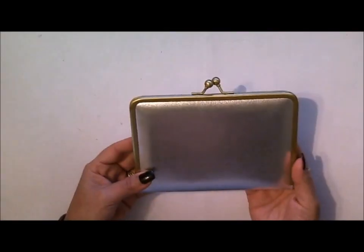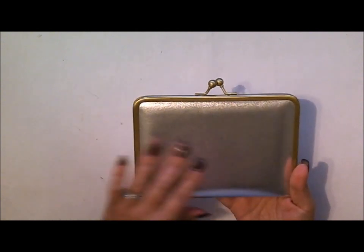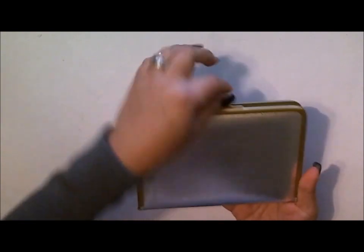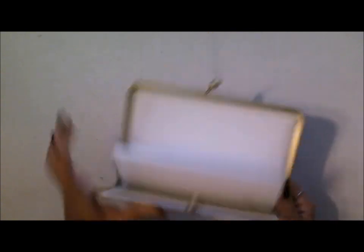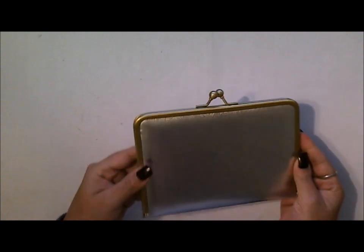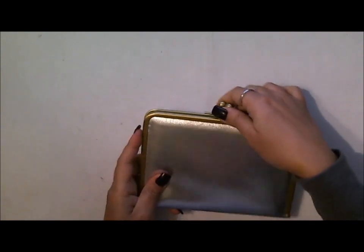I found this really fun photo album. It's in a metallic silver and it has this brassy border around it. When you open it up inside, it has these pages for your photos and then it closes up like this — it doesn't really matter which side you do because regardless it'll be opening up this way.